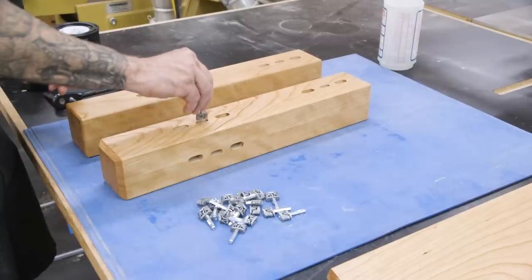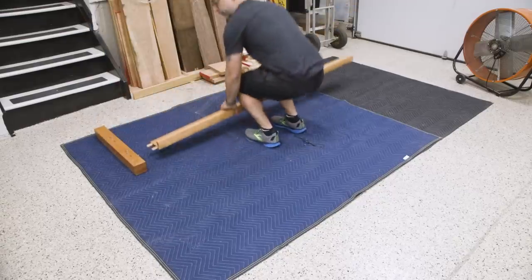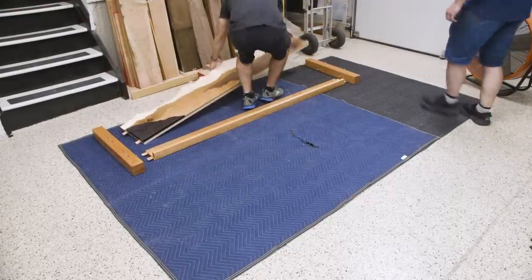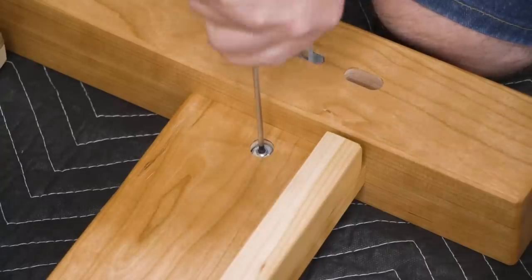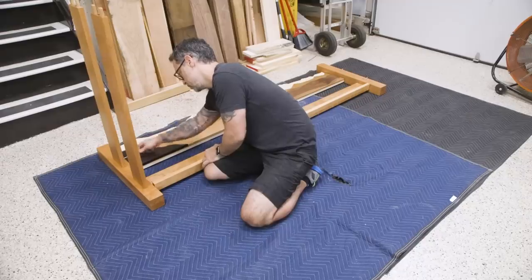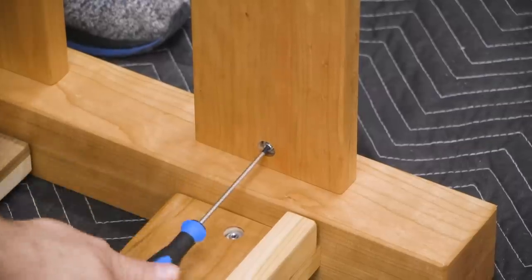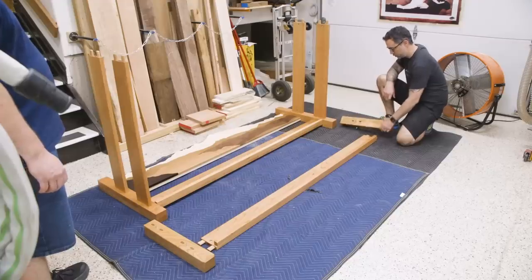With the finish applied, we can now do a final assembly — well, not the final, but the final one here in my shop. And here's a nice shot of me and John playing a game of woodworker charades.